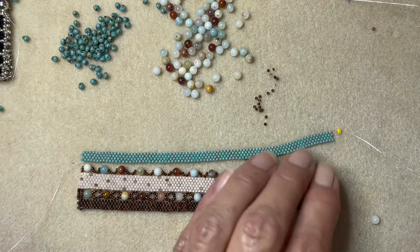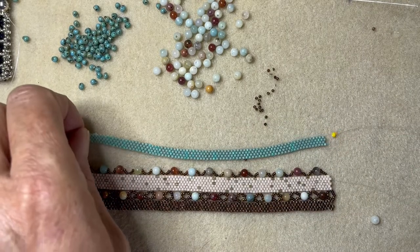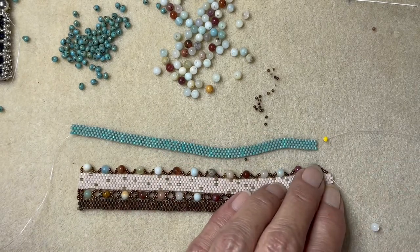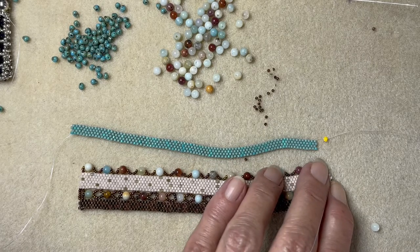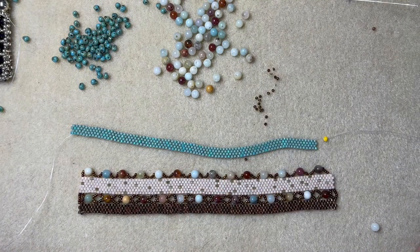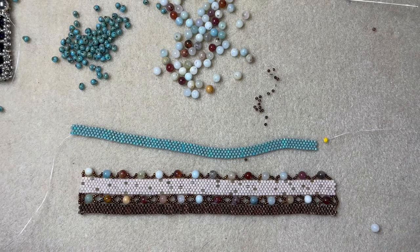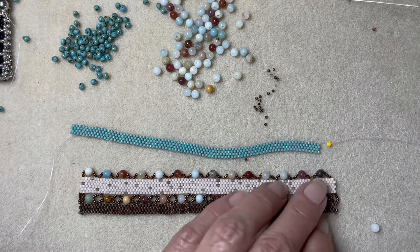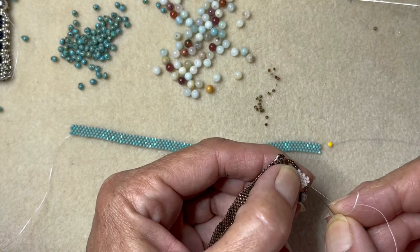I need this thread to be coming out this side here, and this other thread can be tied off — actually I'll leave that for now. I don't tie any of my threads off in case I realize I need to add thread at any point, so I can just attach my needle back on. I'm going to work the longest thread in a bit through these beads.